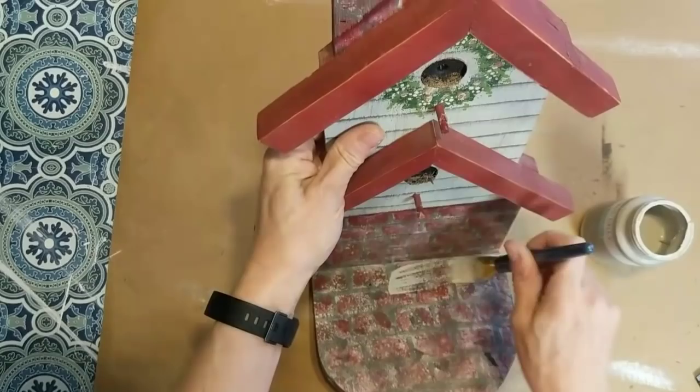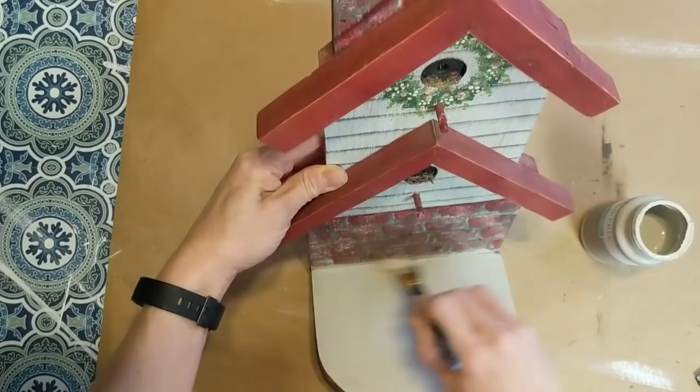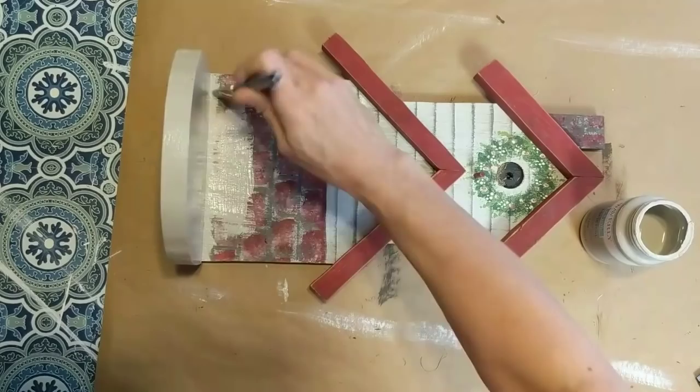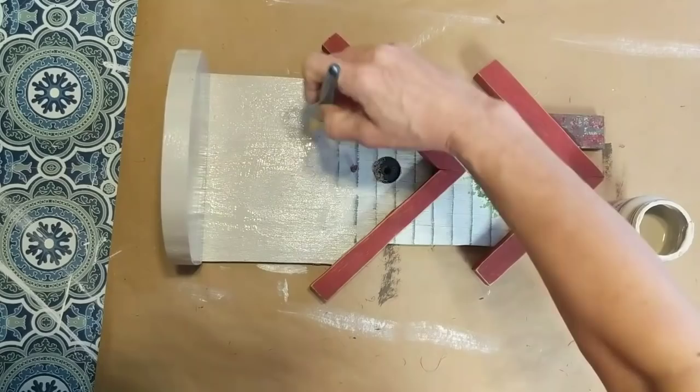I really wanted a neutral farmhouse look for this birdhouse, so I'm taking my mineral chalk paint and giving the entire thing one or two coats to cover over all the other painting that was done very beautifully but just does not fit my decor style at all.